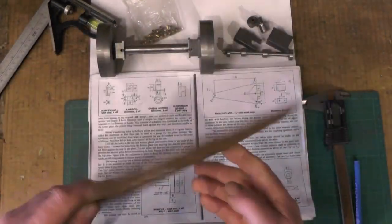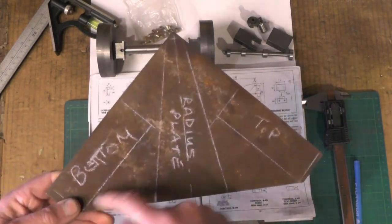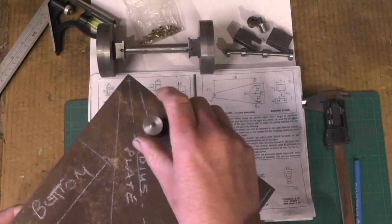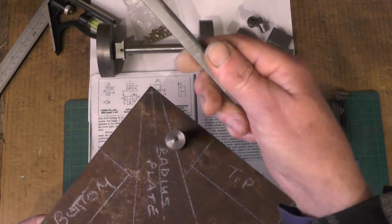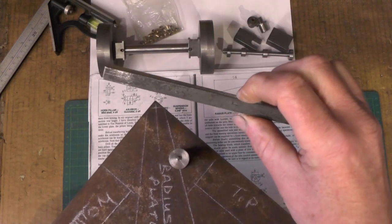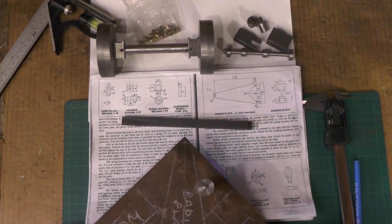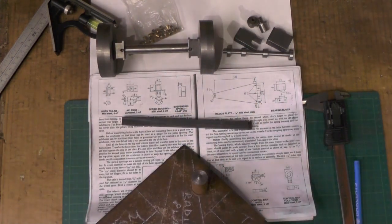I've found a bit of 1/8th plate in my recycle box and I'm going to cut the plates out of that. I've got a bit of scrap bar to make the pivot pin, and then I've got some square bar which was 10 millimeter but I've milled it down on two sides to make it 3/8 — just wanted a few thou off — and I'm going to cut my horn pillars from that. I'm going to carry on and get this sawing done, then I'll see over on the lathe and get these wheels sorted out.